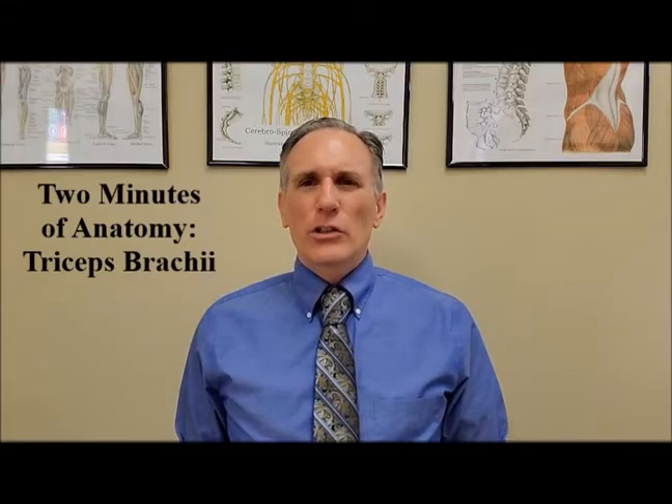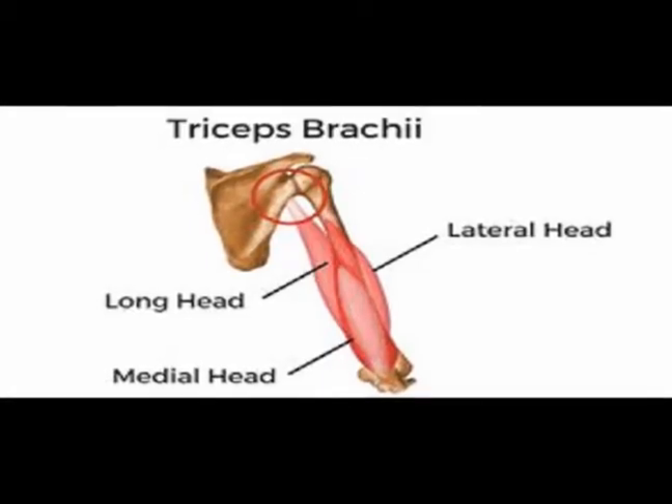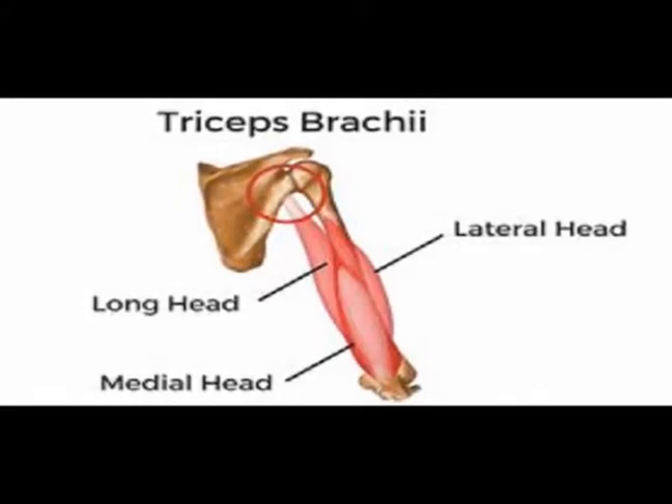The triceps brachii is often just called the triceps. It has three heads — that's where the term 'tri' comes from in the name. These heads are the lateral head, the medial head, and the long head.